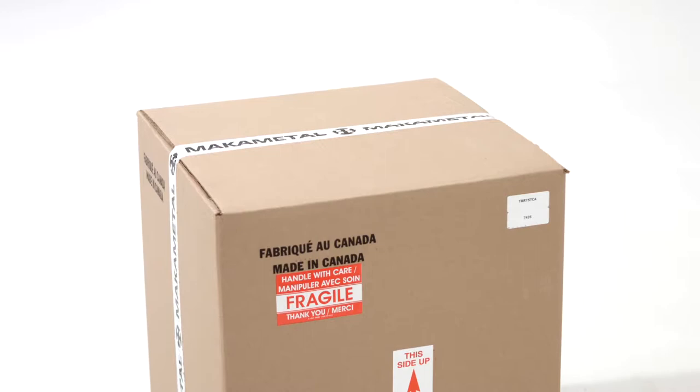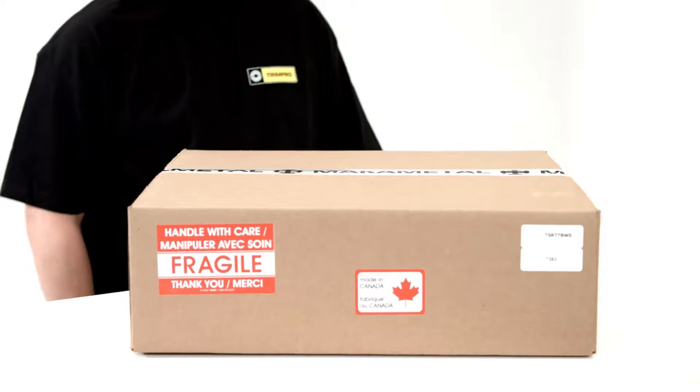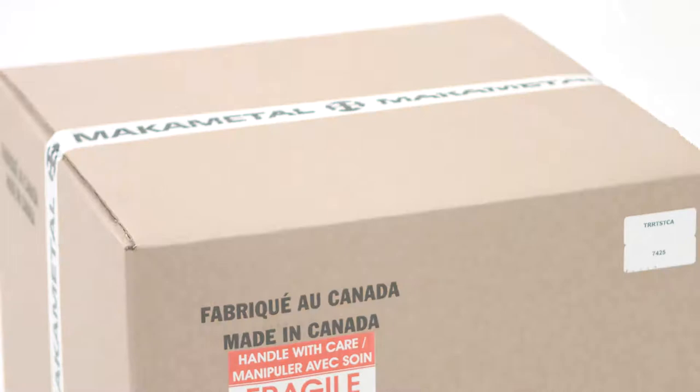Here is the packaging of your unit — a clean, inconspicuous box without any images or descriptions of the contents, other than fragile stickers, the machine's product code, and its serial number. The workstation table for your unit comes in its own separate packaging. Our units are now sealed with tape bearing our factory's logo to show the machine has not been tampered with since it left the factory.